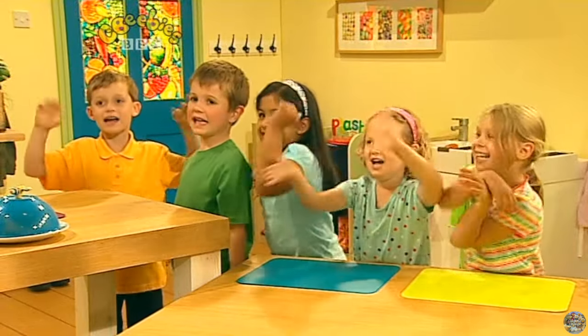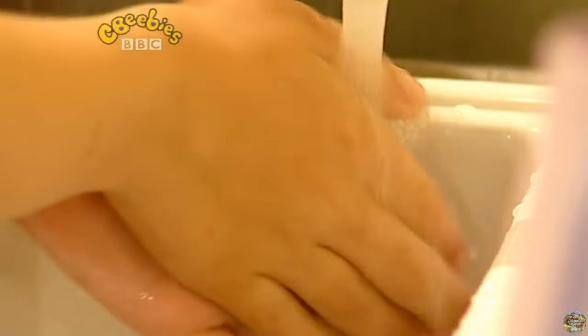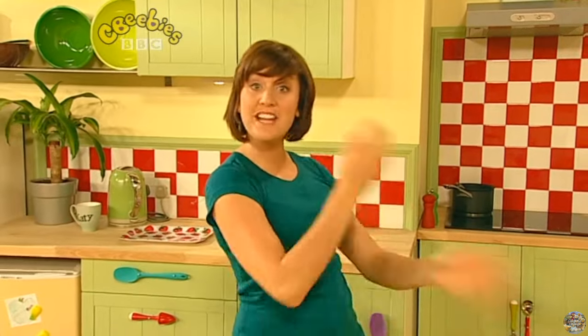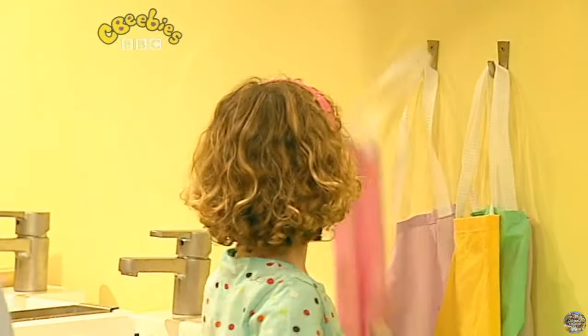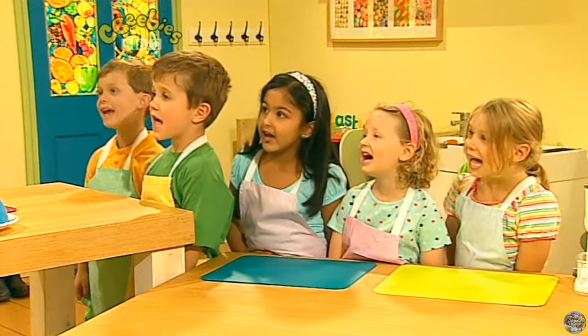Now, we're nearly ready to make a start, but there's one thing that we need to do first. Do you know what it is? Wash your hands. That's right. Roll up your sleeves. Give your hands a wash with sippy-dippy soap. Spish, splash, splosh. Have you done your hands? Yes. Washed and dry. Sleeves rolled up. Apron tied. What can you do? I can cook. Let's get cooking, everyone!